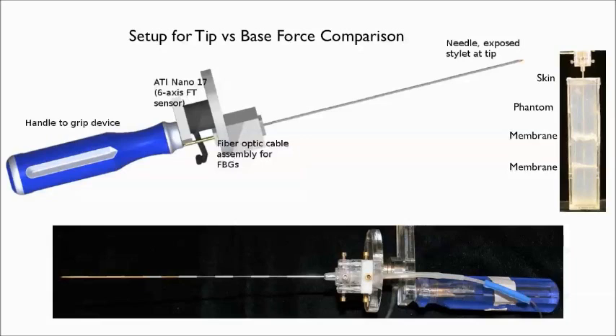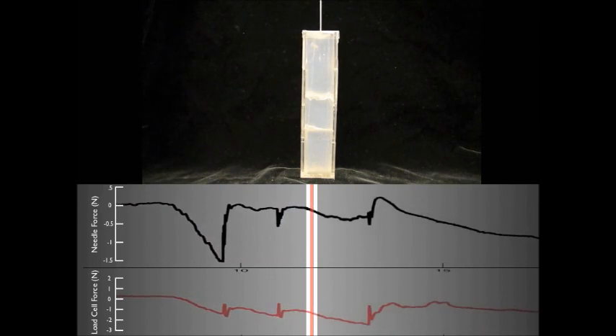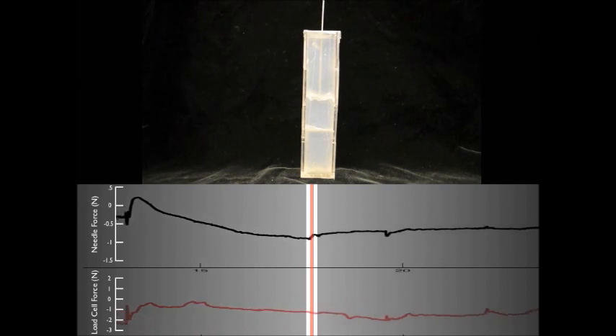A multi-layer phantom was built to simulate tissue with skin and inner membranes. As the needle is inserted, the phases of tissue deformation can be seen and membrane puncture can be detected visually as well as audibly.